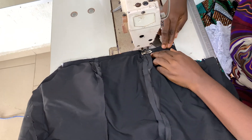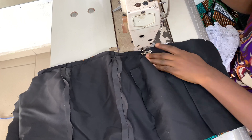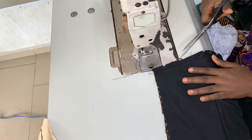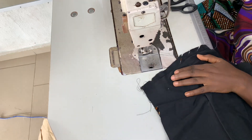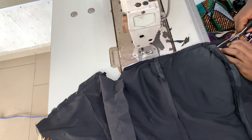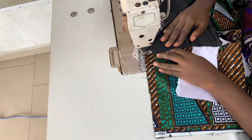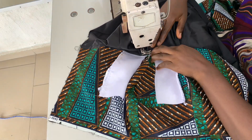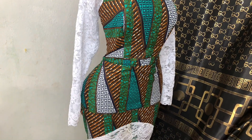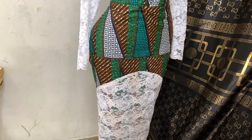After sewing all around I notched everywhere and top-stitched, then took it to the ironing table and ironed it out. I joined the upper bodice to the lower body, then joined the shoulders together and fixed the zip and sleeves. This is what the final result looks like — this dress is giving 100 right here. It came out really beautiful and neatly stitched. Thank you for watching, see you on my next video.